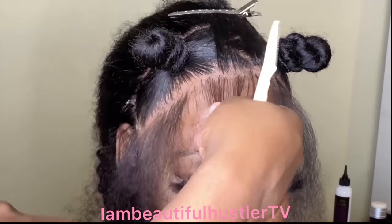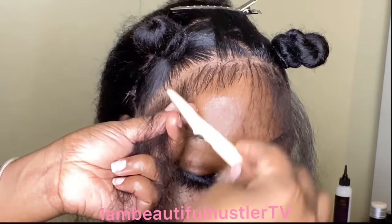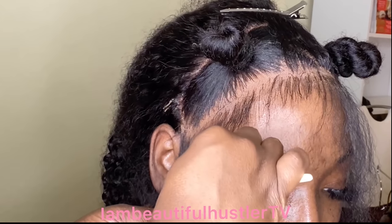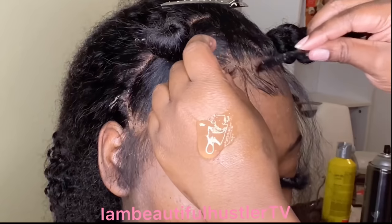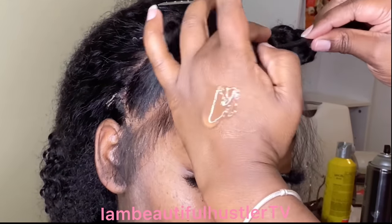Hey to all my beauties out there, welcome back to my channel, and if you are new then welcome to my channel. Don't forget to click that subscribe button, turn on your bells, and don't forget to like, comment and share my videos. Today I'll be showing you guys a highly requested video for a baby hair tutorial.